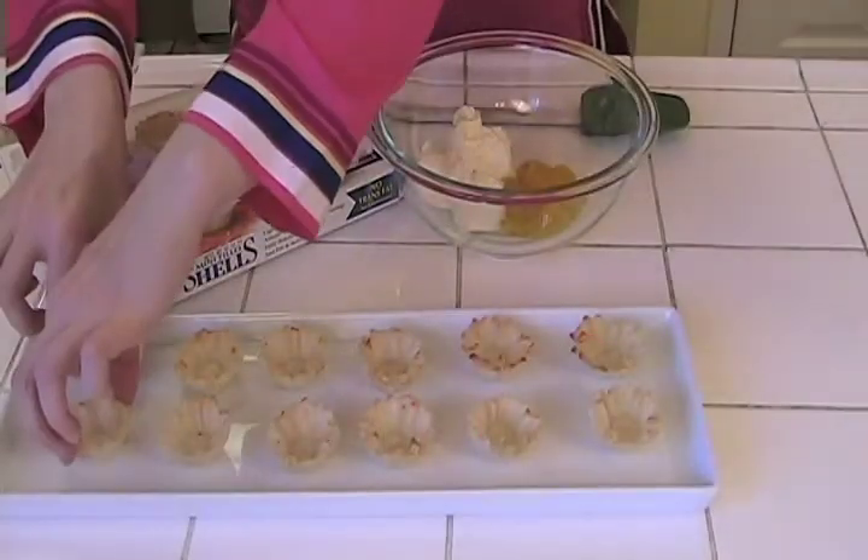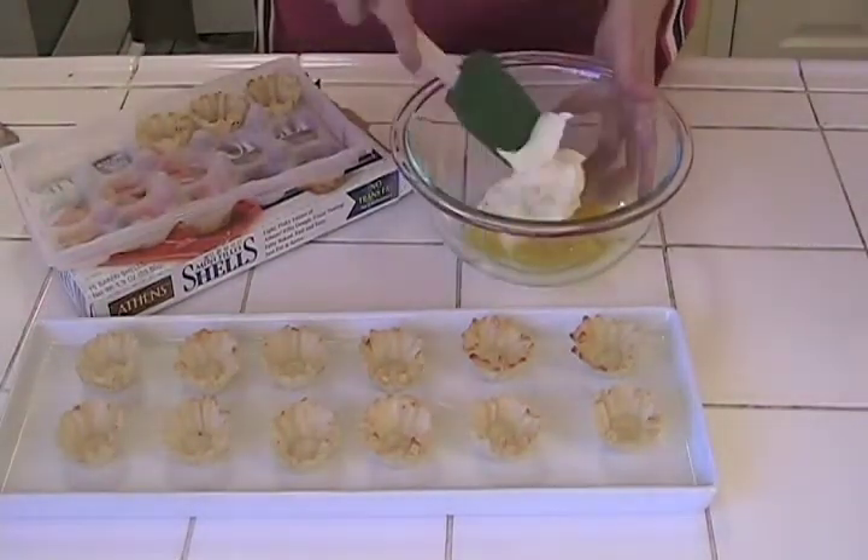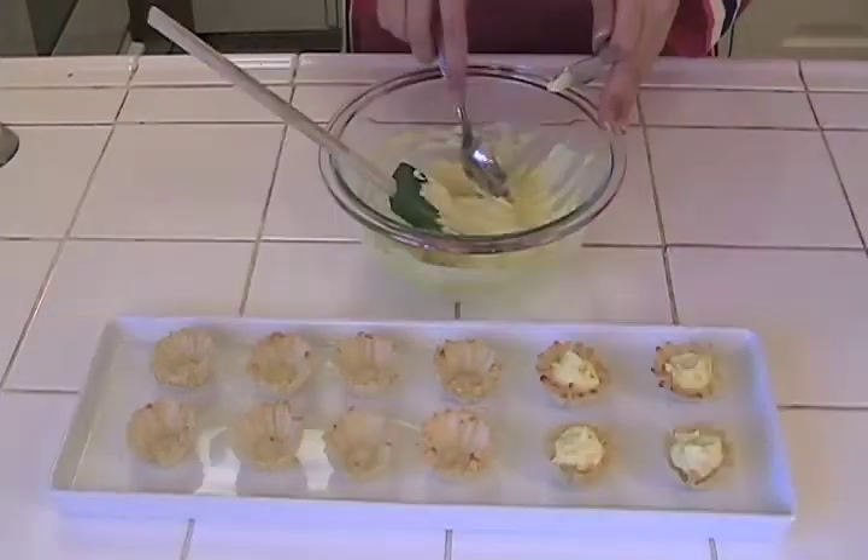This simple yet decadent springtime treat is guaranteed to impress. It's a no-bake dessert that you can whip up in minutes. Start with a package of mini phyllo shells, then simply mix together some mascarpone cheese with lemon curd. Spoon into the shells and you are done.